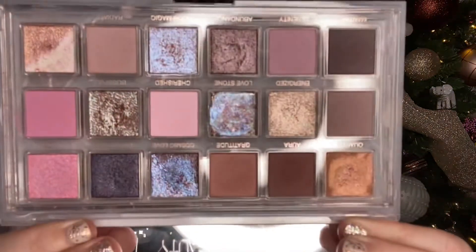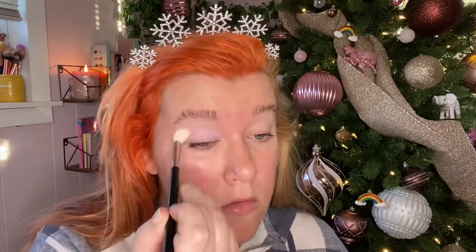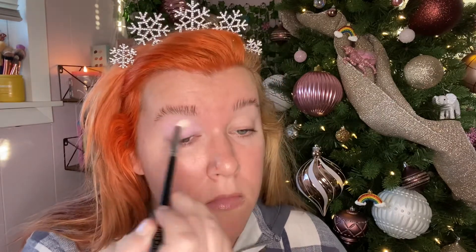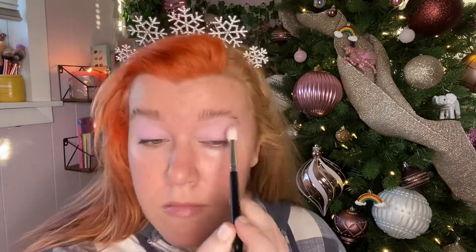I wanted to show you guys what I used to create today's look that's on my face — I'll insert clips here. I first took the shade Cherished, which is this really beautiful light pink color. I put that all over the lid and blended it out. It honestly had more pigmentation than I had anticipated. I've watched some other reviews and they said it blended into nothing. I think this will depend on your skin tone and how you prep your eyes. But I thought it was fairly pigmented for a lighter pastel shade, and it was really great to set the base before going in with the next shade.